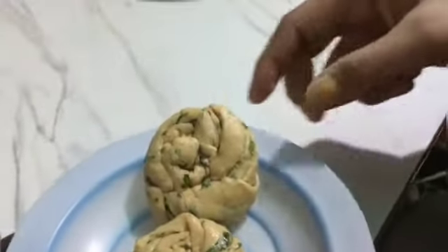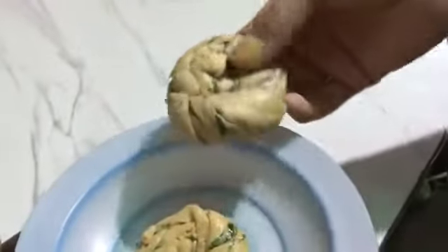We will give it shape with the help of our hands. Leave it on the plate for a while. After that, you have to put the gas on.